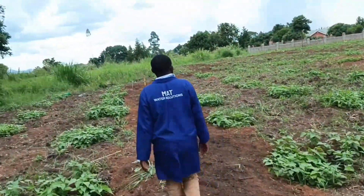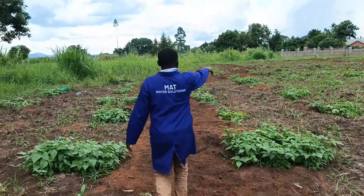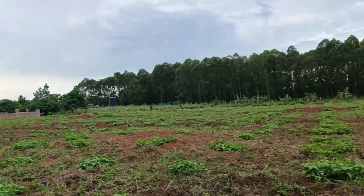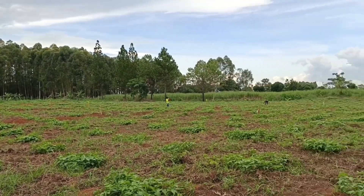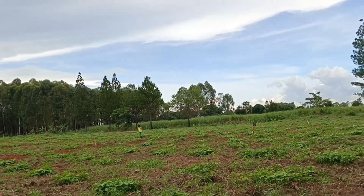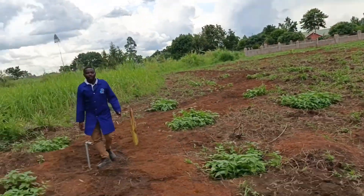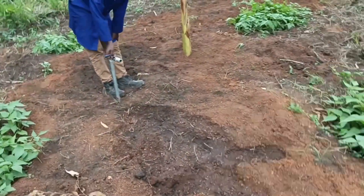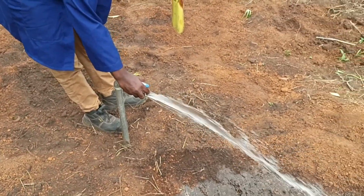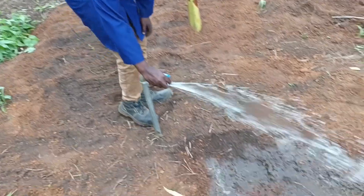Now I will show you the last hydrant — the second-to-last one. We are going to end from there because you have now seen the whole garden. You can see the farm on the other side. This is our hydrant on the last line. The water flows nicely and comes out very well.